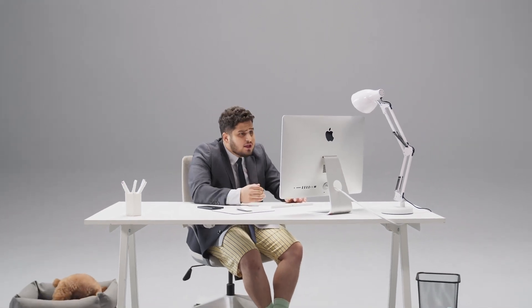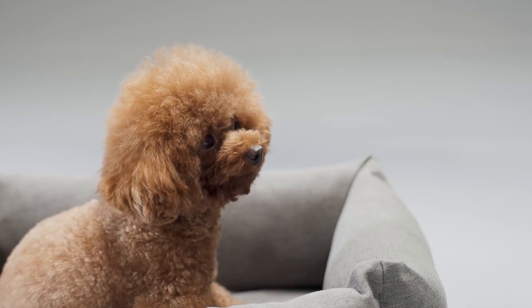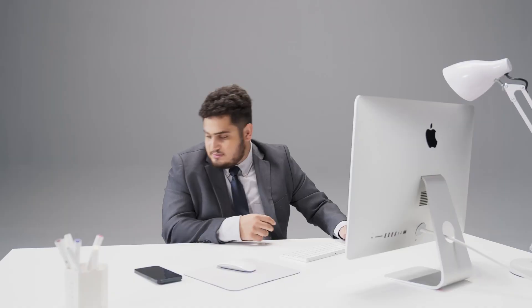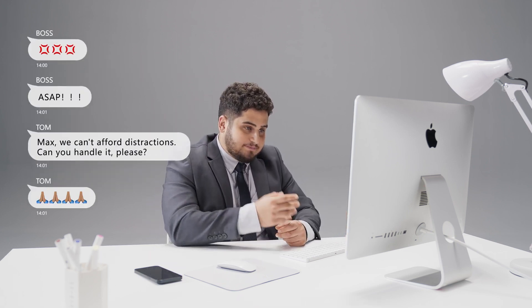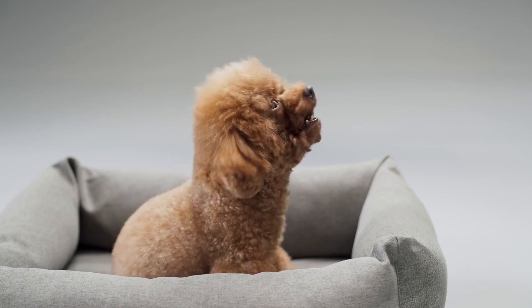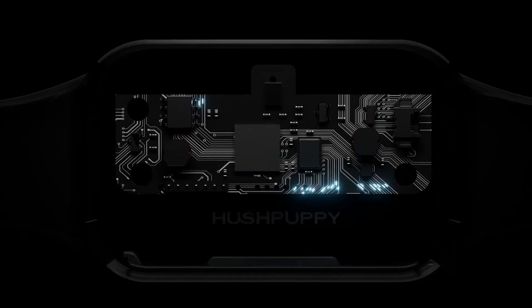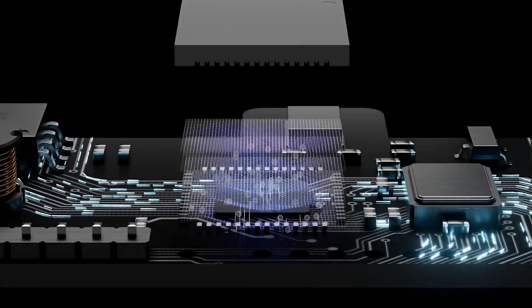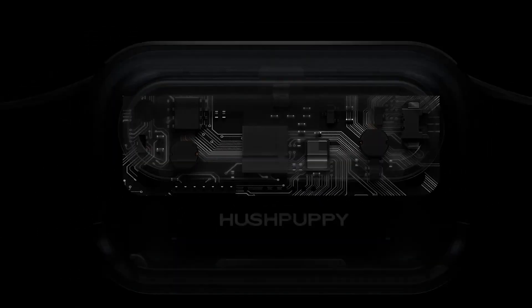Let me walk you through some project details, alright? Introducing Hush Puppy, the world's first AI soundprint dog bark collar presented by OnChip.ai. Hush Puppy is developed with lightweight neural network technology.